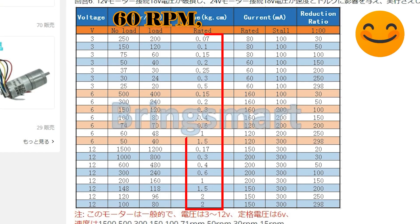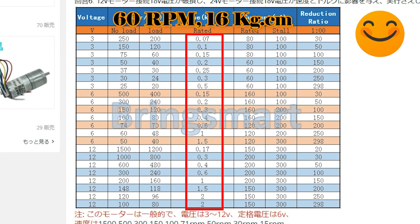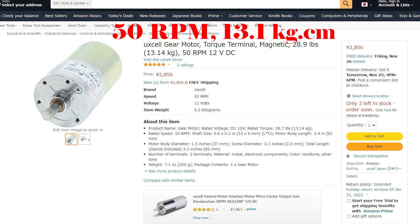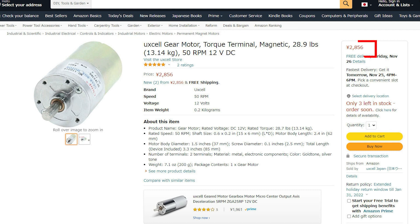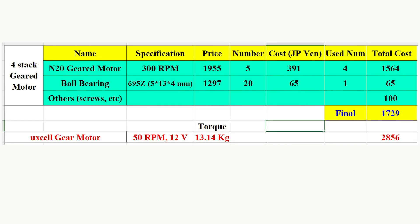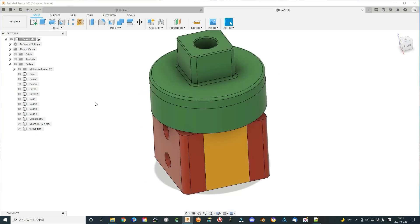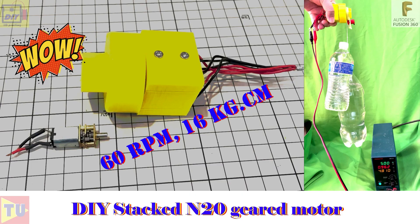This specification cannot be directly matched with a standard N20 type geared motor. You would need to use another larger geared motor, such as this type. We can see the torque increased a lot when using the parallel stacked N20 geared motor configuration.